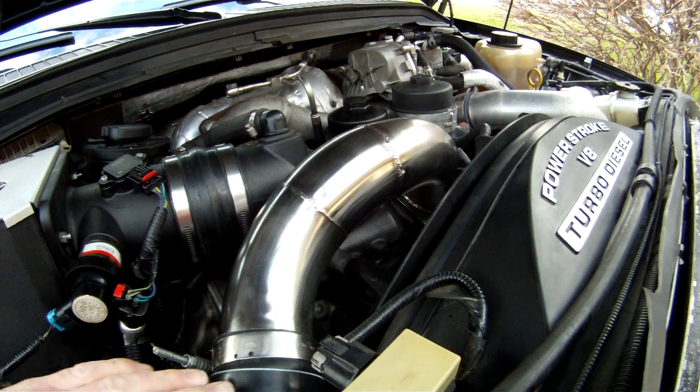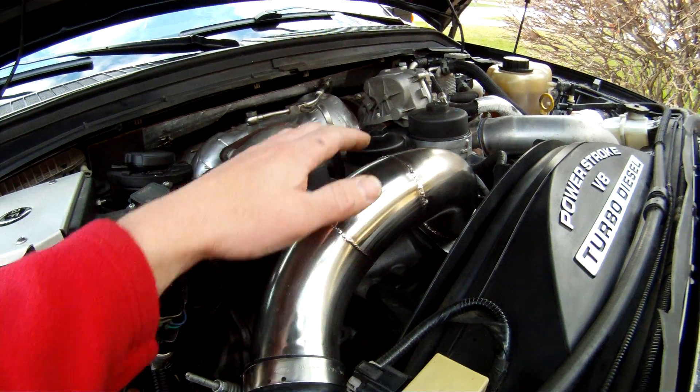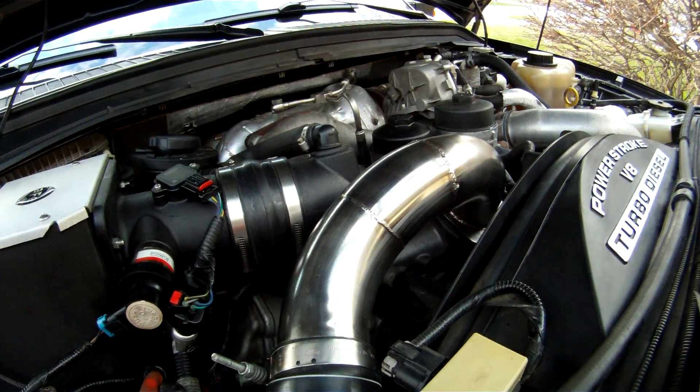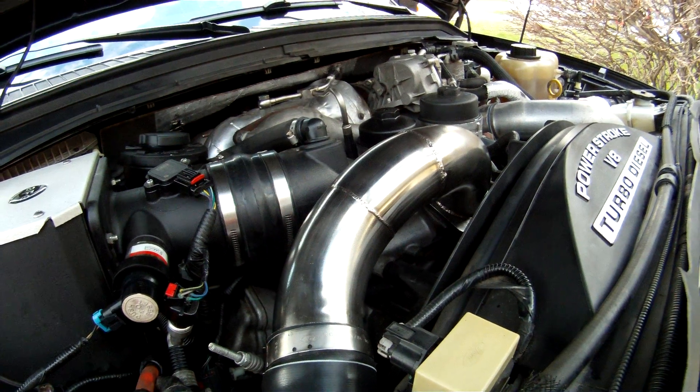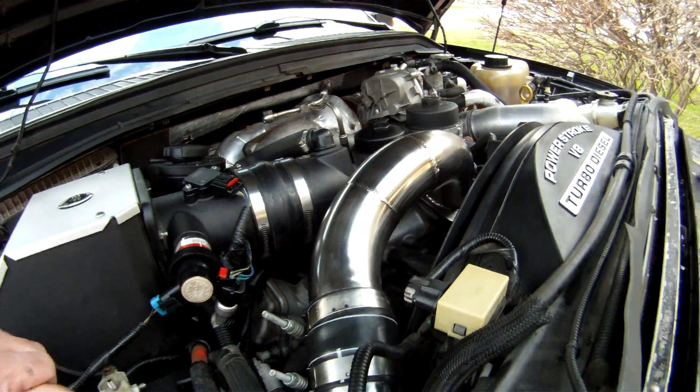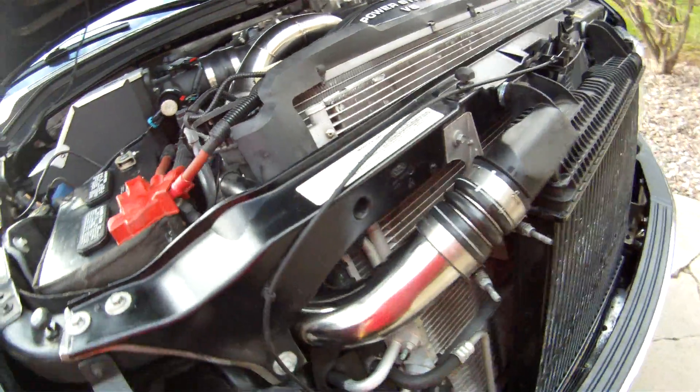When you look inside of this pipe, all the welds on the inside look just like the welds on the outside. Air flows right through there, no problem. I believe it's a very well-made piece if you ask me — I'm very happy with it so far.